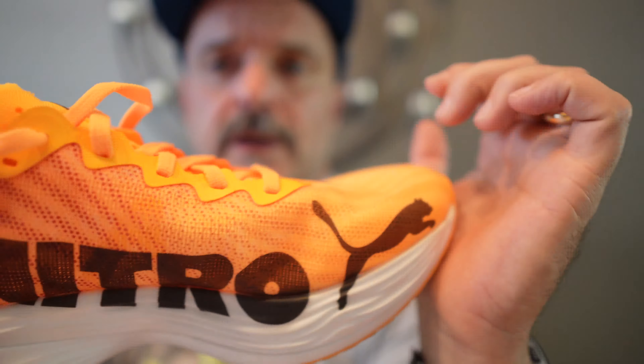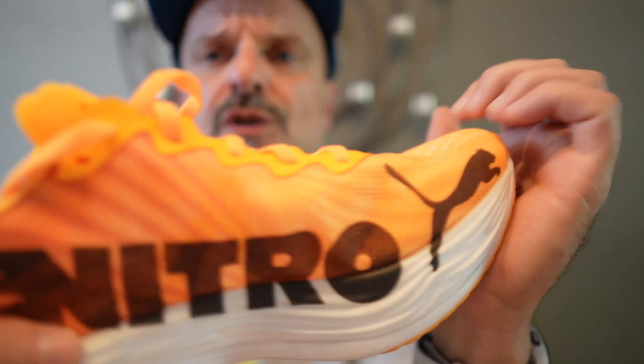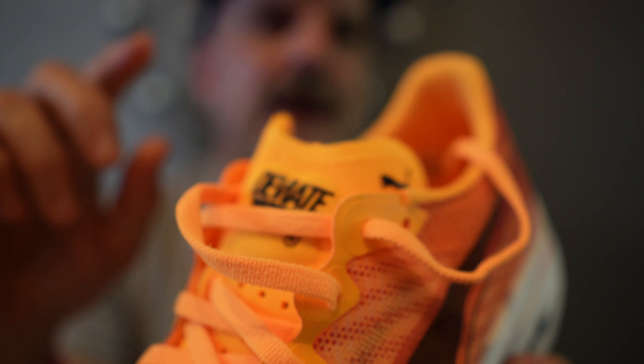For me, the shoe felt true to size, although I've read some other reviews mention that it runs a bit long in the toe box. Personally, I didn't notice this — it felt fine for me. I also didn't experience any hot spots or discomfort during the run. The tongue is kind of interesting; it's made up of some kind of foam material. It's soft and comfortable, which I really liked. However, I do wonder if it would absorb sweat or water in those circumstances. I didn't notice any issues during my run, but if you've experienced this or have any information about it, feel free to let me know down in the comments below.